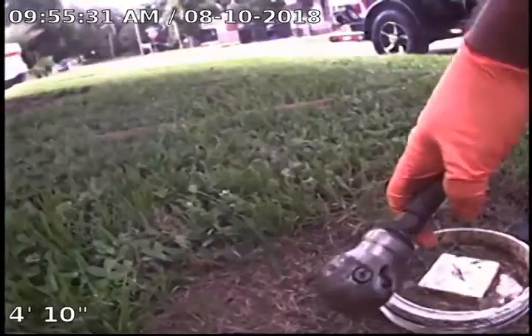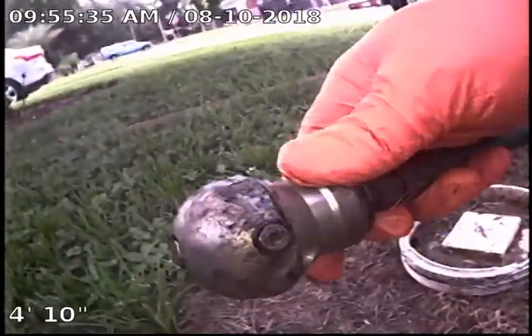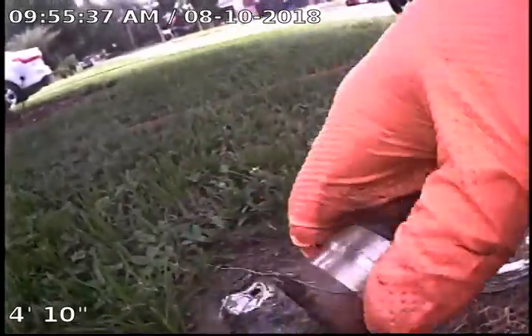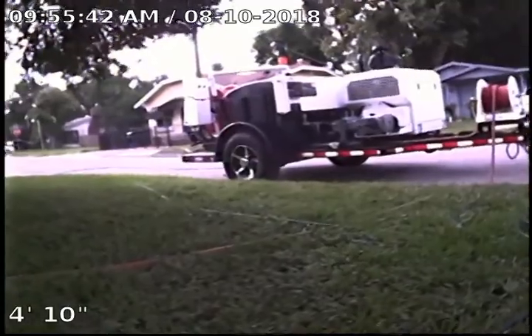Here's the warthog head — you can see how big it is. It has a controlled rotation that cleans the pipe both going forward and back. And here is our jet machine — it does a really nice job. The whole main line didn't need to be cleaned, it just got cleaned because of that one grease spot, but everything looks good to go. Thanks for watching.